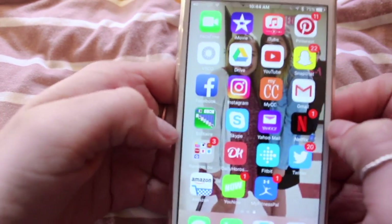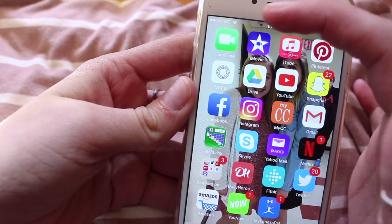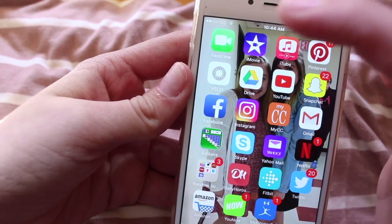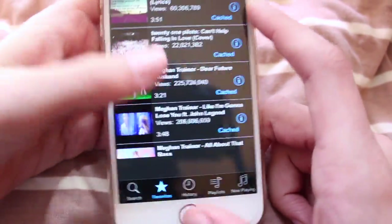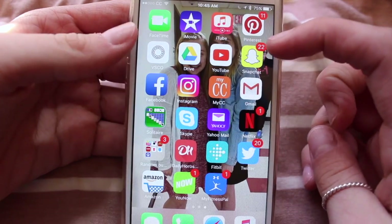Sliding over — this is where all the fun apps are. On the top row I have FaceTime, iMovie, iTube, and Pinterest. Just to let you guys know, I never edit on my phone. iTube is this really cool app where you can listen to music — I really like it. The second row, I have VSCOCam, Drive, YouTube, and Snapchat.